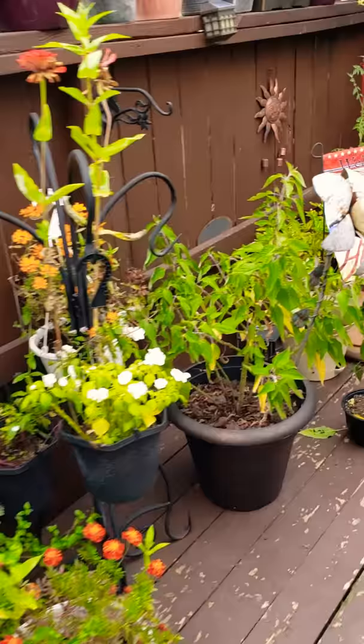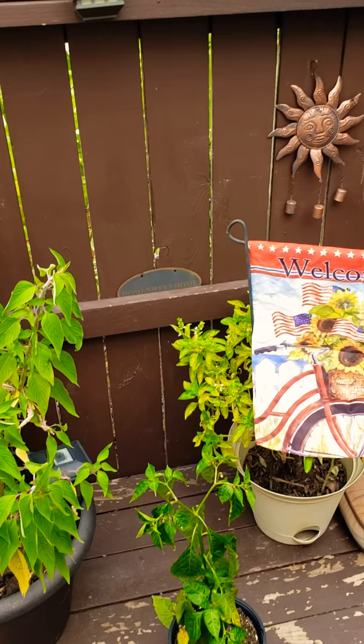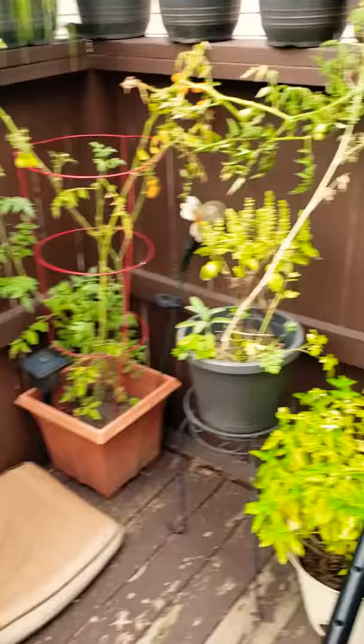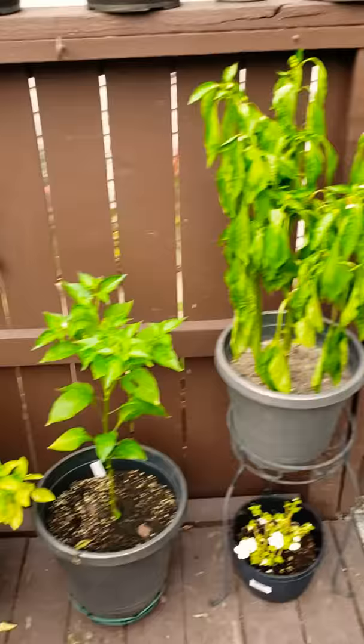Like I said — radishes, carrots, parsnips. I did plant cauliflower and broccoli. The seedlings came up and died instantly, so I just replanted. I did a bunch of different varieties of lettuce and things of that nature.